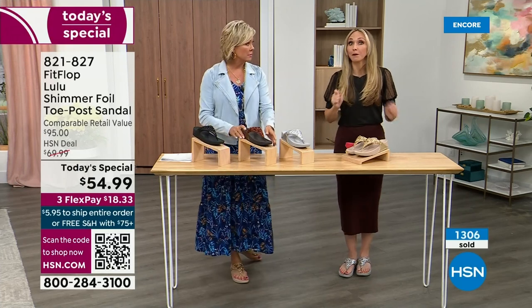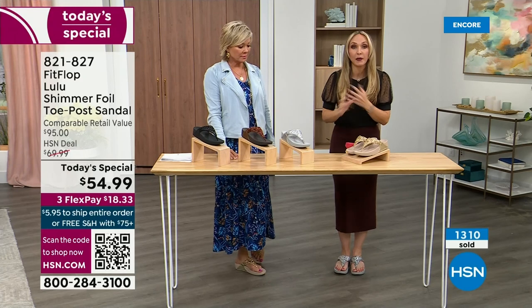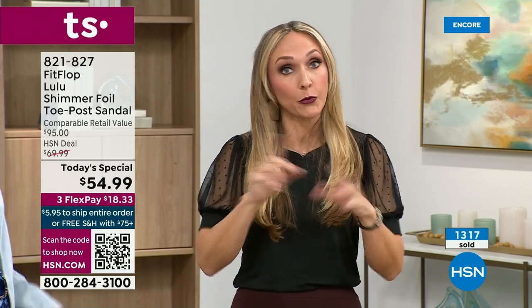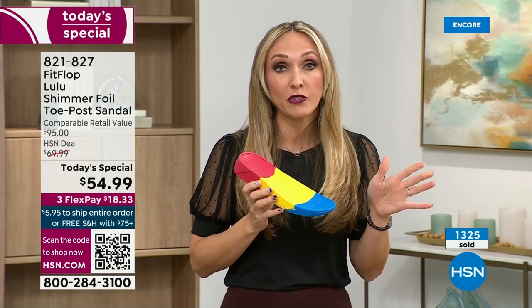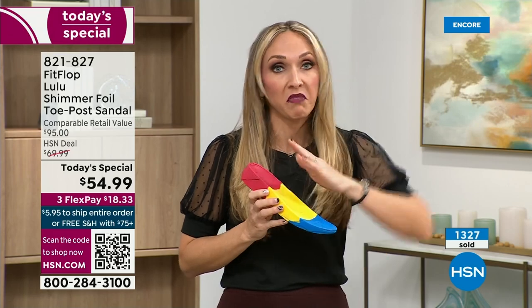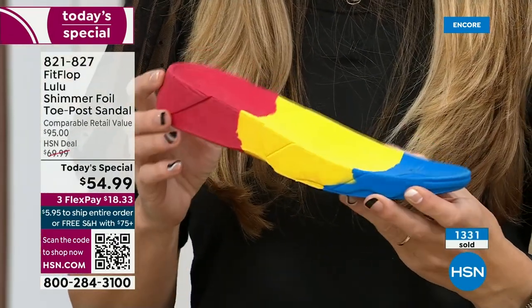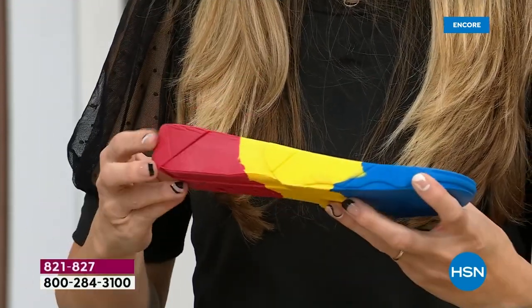Trust me — FitFlop takes it very, very seriously. Fashion is a big part of what we do, but making sure all of our shoes — and you're going to see a few different soles throughout this hour and the next 24 hours — it all starts with that technology, that micro wobble board technology, because we could have the cutest shoes in the world, but if we're not supporting foot health, then we've lost our whole mission. This micro wobble board is that triple density foam. There's some cupping at the heel and a wedge — that inch-and-a-half lift is to properly align your foot.